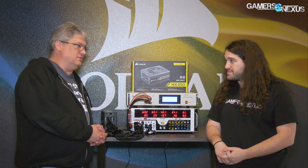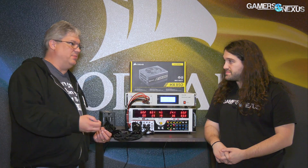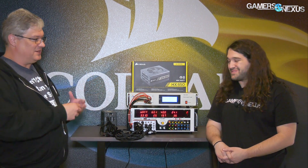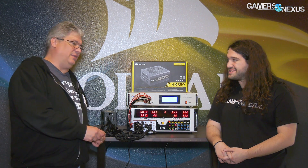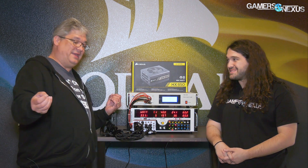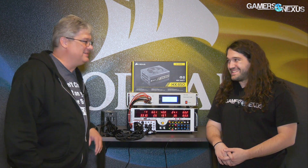They're just not engineered to do that in most cases. The power supplies can handle it, but the problem is the cables. Common sense would dictate that you'd want to spread those loads across multiple cables and connectors. But unfortunately, quite a few people think, 'I just want this to be neat and clean, I've got one cable with six connectors on it, let's use that.' And that's when you run into problems.